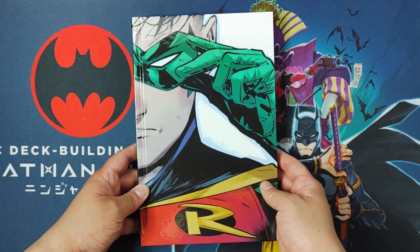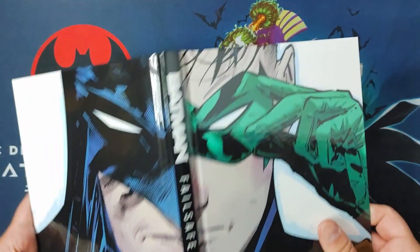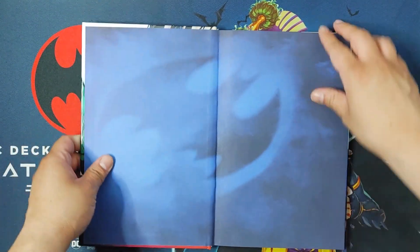Let's take a look at the front of the book, the back, the spine, and the full spread image, which I really, really like. Alright, now let's take a look at what's inside.